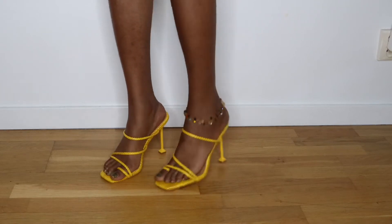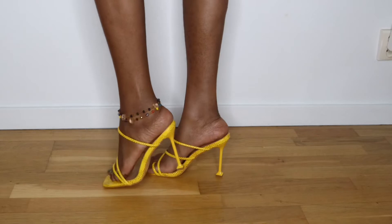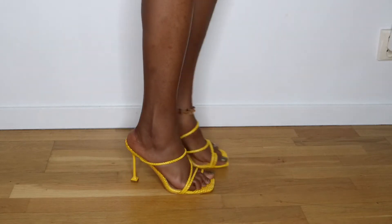This is the second pair from Shein — it's the same shoe as the first one, just in yellow. As I said before, it's very comfortable, just make sure you apply the cream a little bit earlier before wearing them and you're good to go.